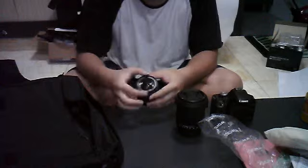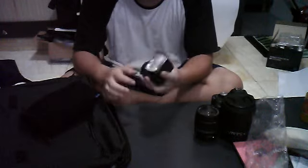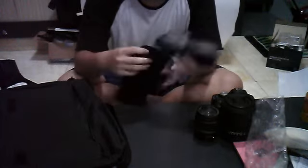I lost the lens cover, so I need to clean the lens every time before I use it. Here I also have a speedlight flash — it looks something like this. I use it mainly for product photography.